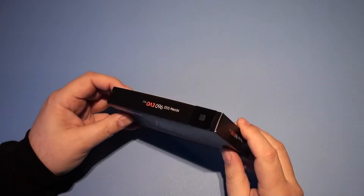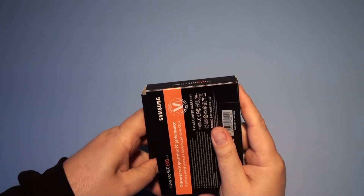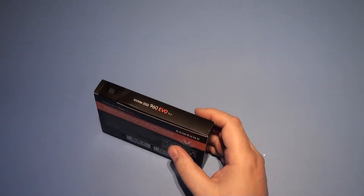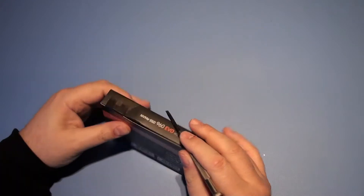I don't think it's going to be a very long unboxing, probably not much else than a few chips in there. Let's see what we get in the box.